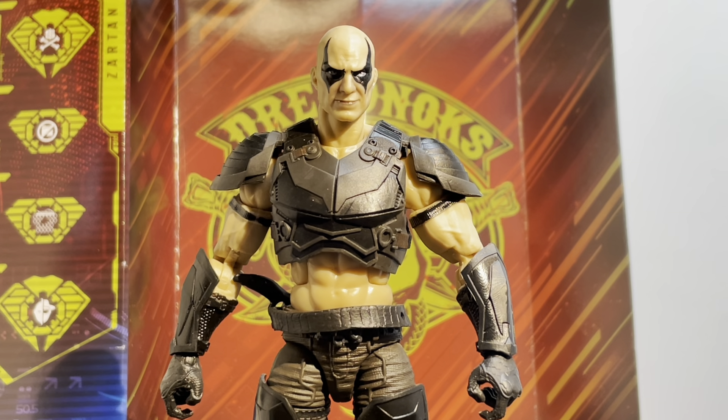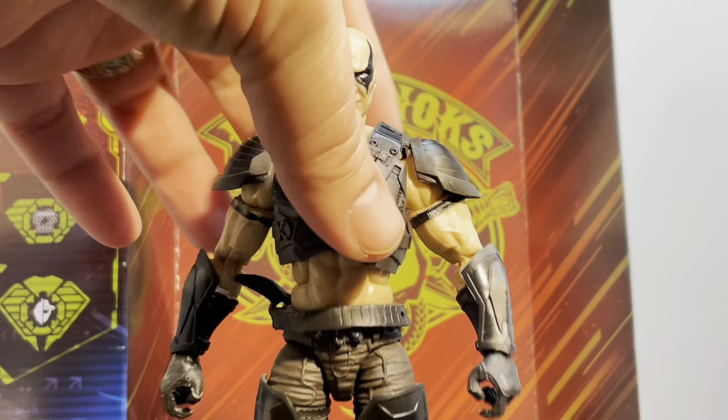Amazing figure — a must-have for any G.I. Joe collector. This is Lily27. I'm going to show a couple of photos. Pretty cool.